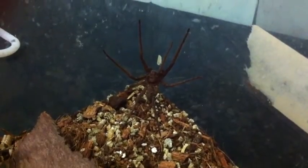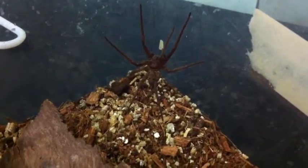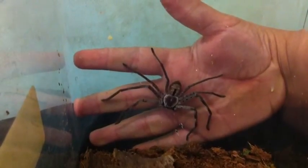This is my mature female — I believe — Isopoda serena, or jungle huntsman. This guy is as fast as the speed of light. I'm going to give you a size reference using my hand. There we are, so it's a pretty decent sized huntsman. Very fast when it wants to be.